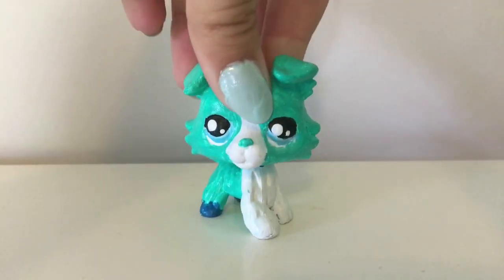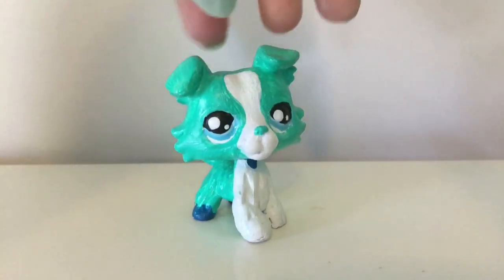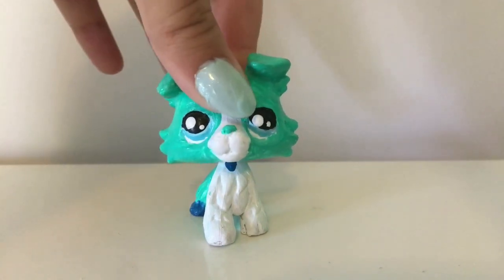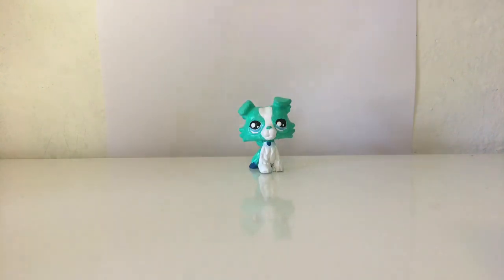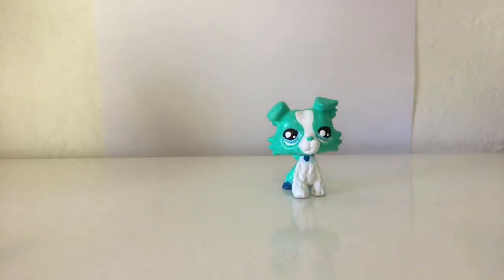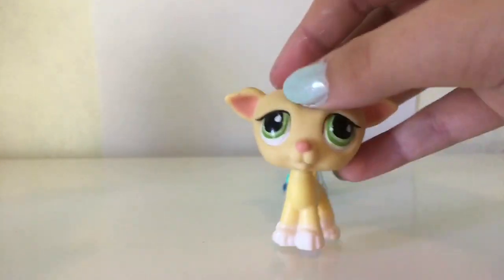Welcome back to another video! This is LPS Sugar here, and I'm going to be doing an out-of-the-ordinary video — I'm going to be doing a slime video, and I'm going to be doing a model magic one. So I hope you like it! Here's what we will be needing: a model magic of course — I have it separate but I kind of opened it — a bowl, some glue, and some good old activator. I'm using contact solution. Also, this is my new LPS I didn't show you guys, so yeah, here she is!